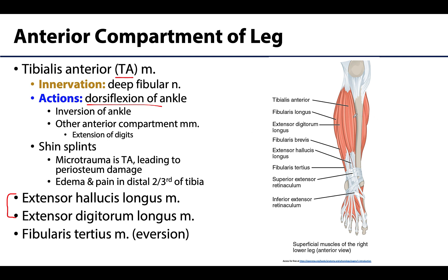The tibialis anterior is the most medial and superficial muscle of this compartment and is usually the most prominent. It has the mechanical advantage for strong dorsiflexion. Its tendon does not extend to the digits, so it does not play a role in extension.